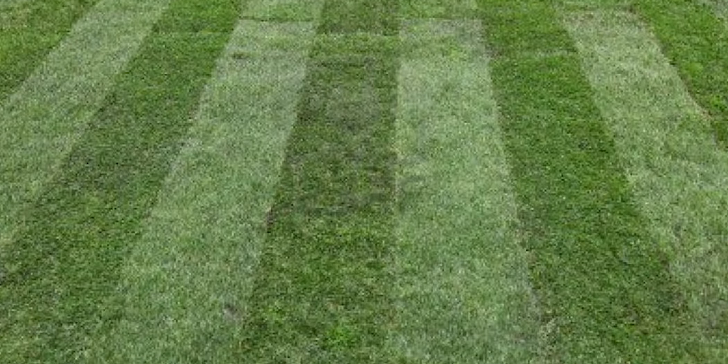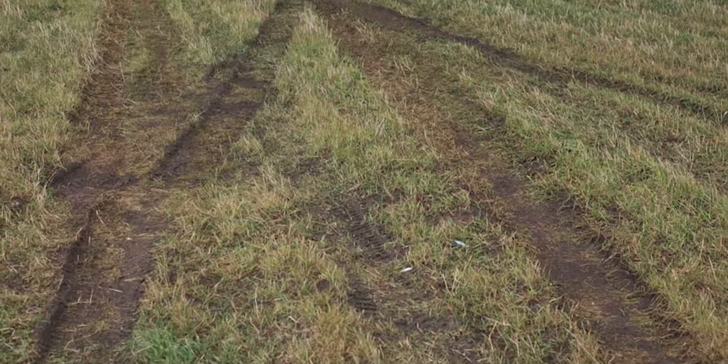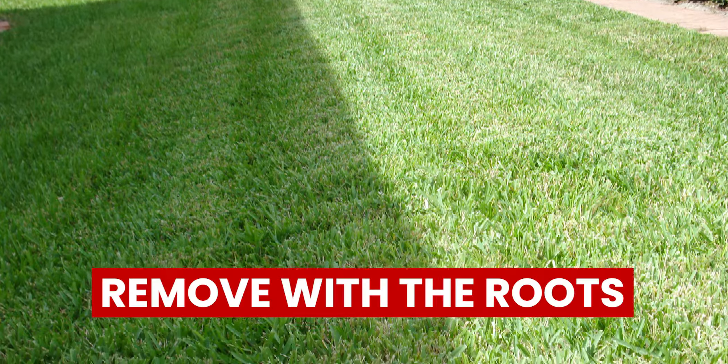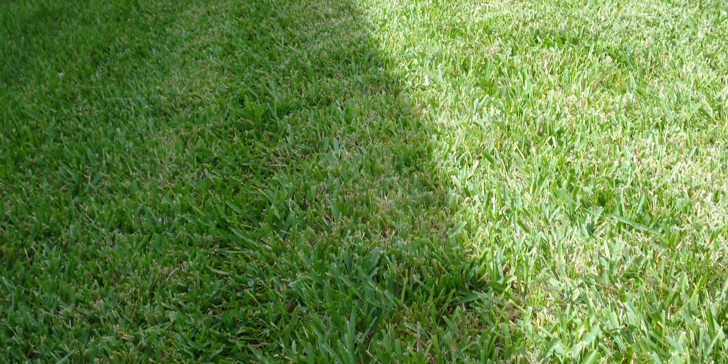First, remove the grass from the rut. If there's still some grass on the surface of the rut, you'll need to get it out of the way before fixing the rut. It is important to remove the grass with the roots still intact so that you can easily replant it after you fix the rut.